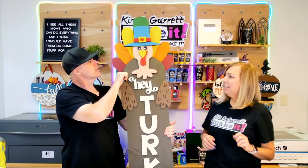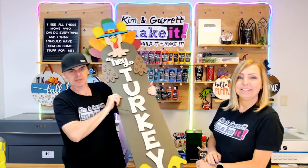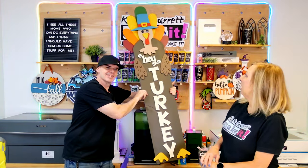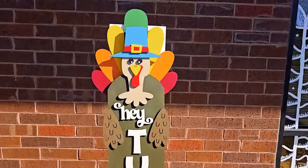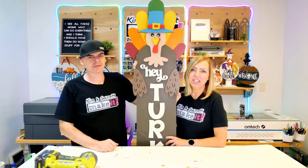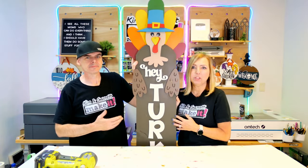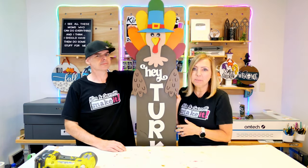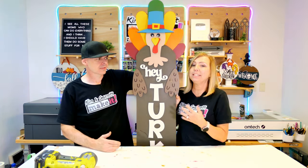Oh my goodness, he is so cute! I think that'll hold — I think that's good. Look at that. You guys want to see the bottom? See his little feet? His little turkey feet? Oh my gosh, that is so cute. Hey turkey! What do you guys think? This guy is so cute and I think he's gonna be great for the front porch. It's a super simple kit to do, especially with the little puzzle piece backer in the back — there's just not a ton of pieces to paint here.